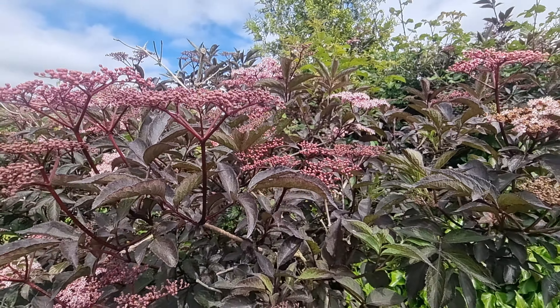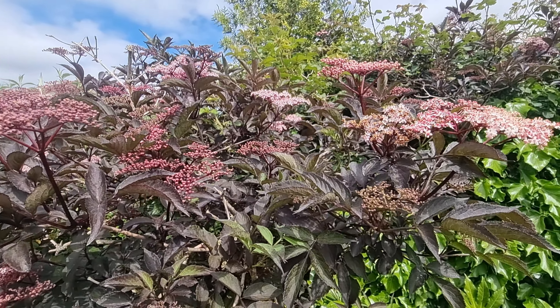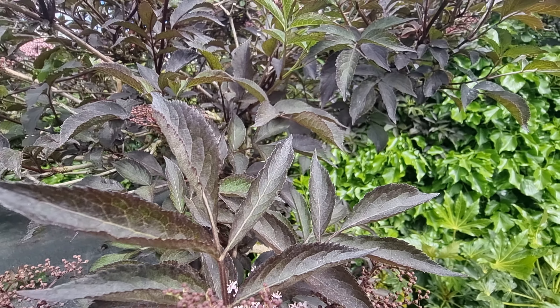You can get several different varieties of this shrub, including Sambucus Black Lace, which has a more dissected, Acer-style leaf, whereas as you can see these ones are fuller.